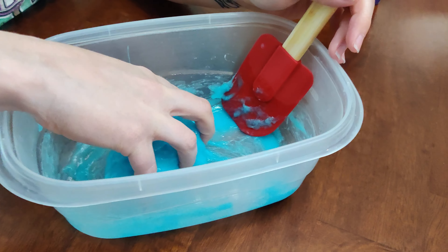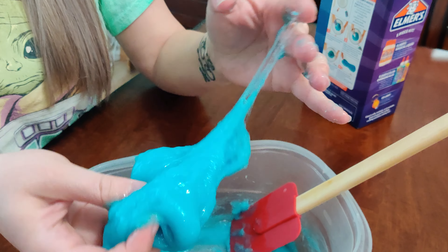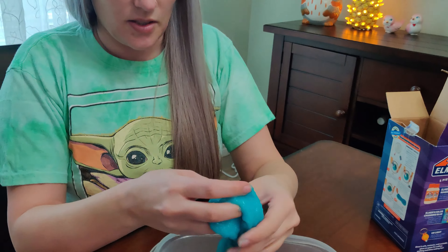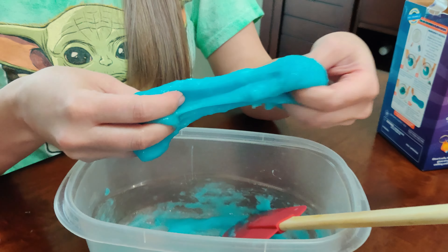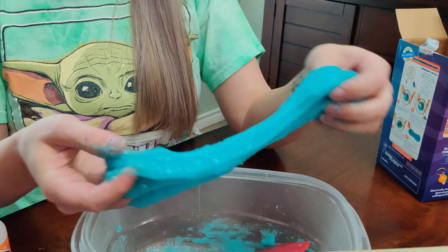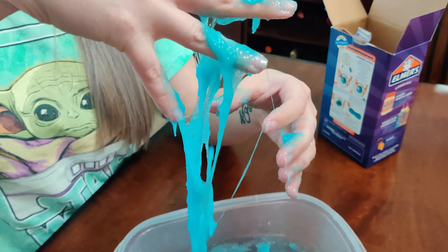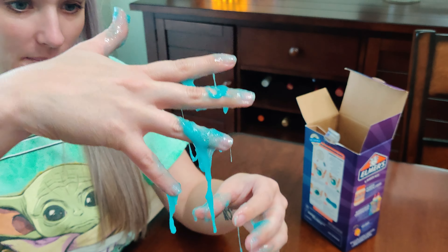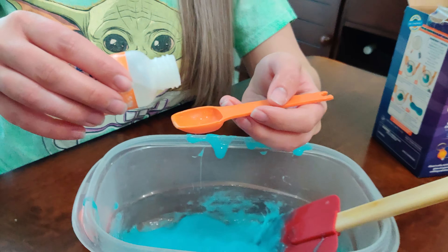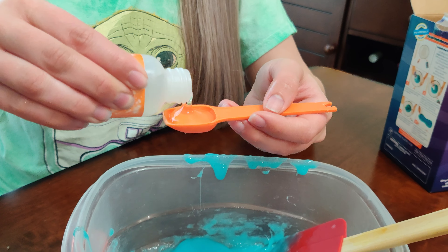Now it says I need to take it out and knead it with my hands. It's super sticky, so it might need more activator. This slime definitely needs more activator — it's super sticky. I'm going to put it back in the bowl. Since that was far too sticky, I'm going to add another teaspoon of the activator. Hopefully that will help.